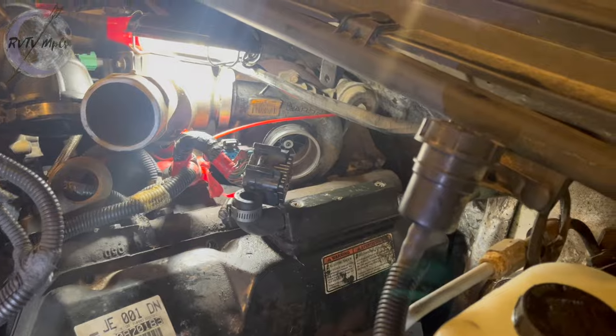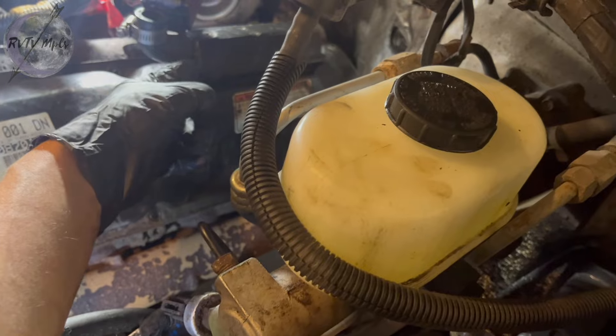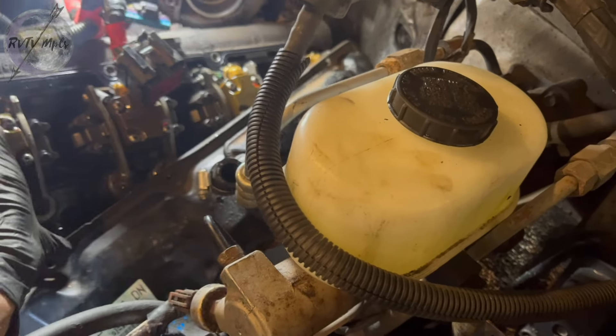And then you gotta take the air filter. You can see the turbo sticking back there. You got a bunch of bolts — it's 13 millimeter half inch. There's one that's kind of stuck behind there you got to use a wrench on. It's a little bit of fun.